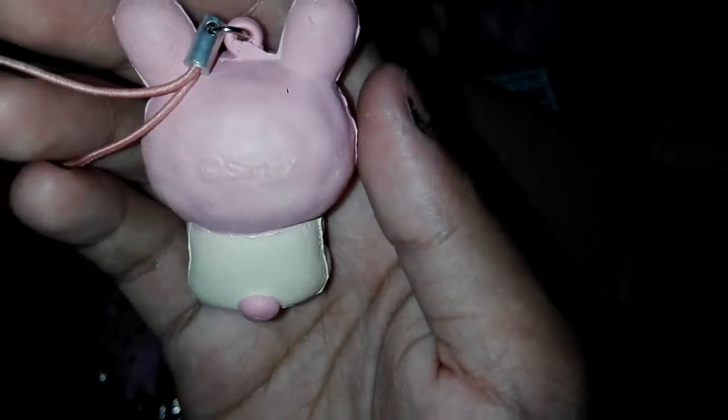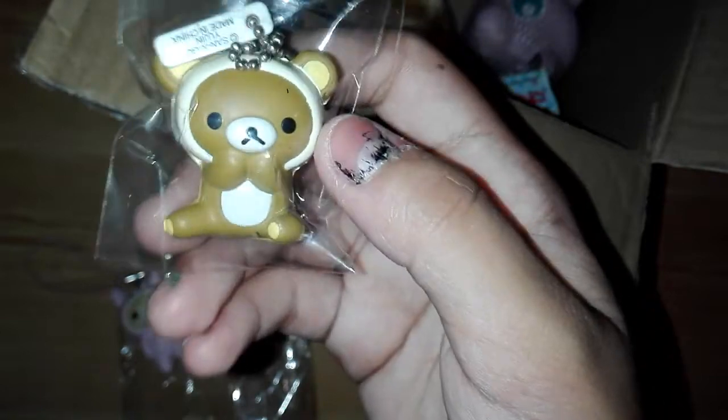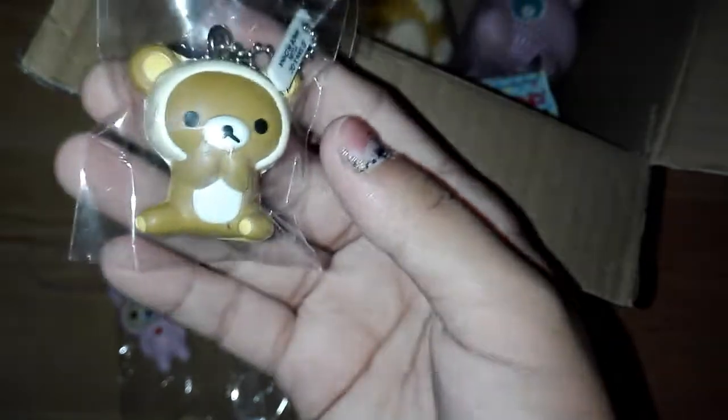Here's the other one in the set, and there's the licensing. So here's the next squishy and it is this Rilakkuma squishy. It came with this tag and here's the licensing. This one is super rare and it's really dense.